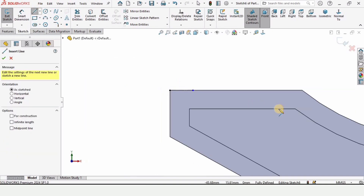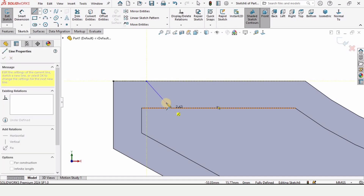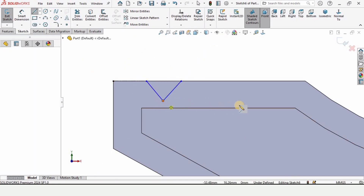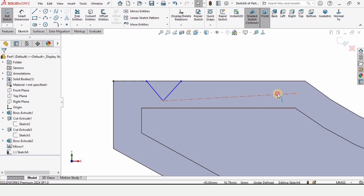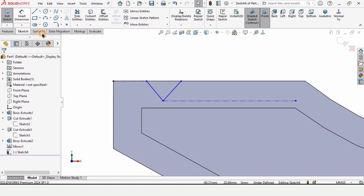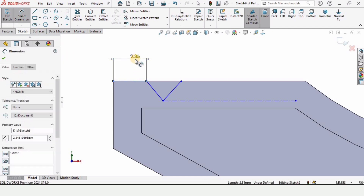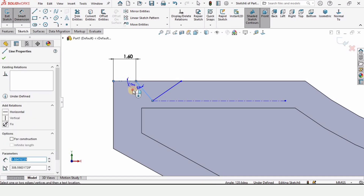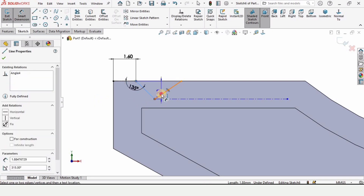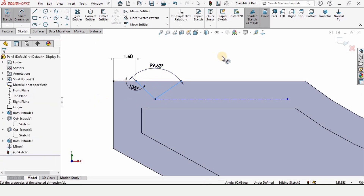Now select a line and from this point to here in space make a line, and then make another inclined line. Select center line again — intentionally I'm making this inclined line, but we need a horizontal line, so make the relation horizontal. Now select the smart dimension tool and specify the length of this center line as 1.6 millimeters. The angle between these two lines is 135 degrees, and similarly the angle between these two inclined lines is 90 degrees.